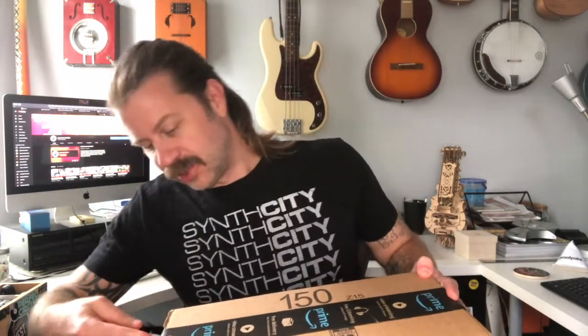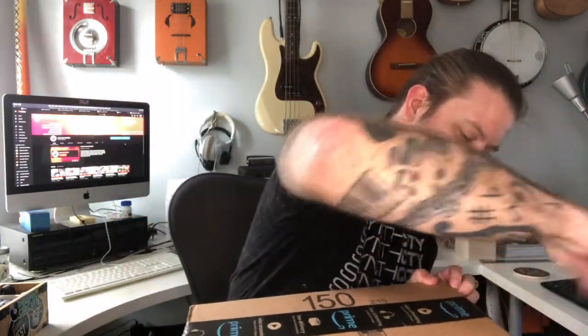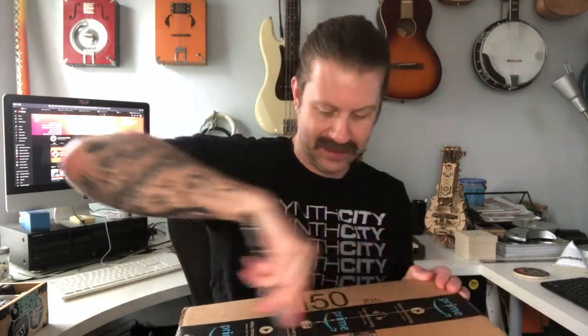Well, howdy folks, welcome back to my channel. Time for another unboxing video — let's get right into it. This should be a new steel tongue drum working with a brand new company called Harmonic Star. They found me through my YouTube channel and said they'd love to send me their new drum to review. And here it is. So, Harmonic Star steel tongue drum.